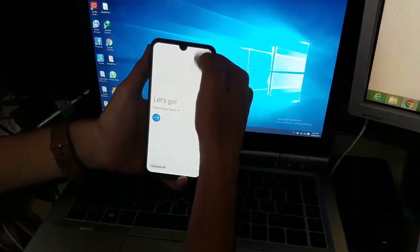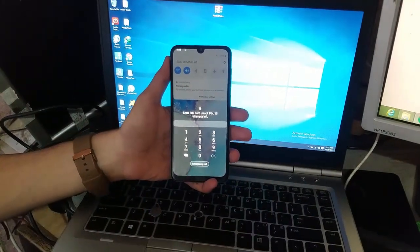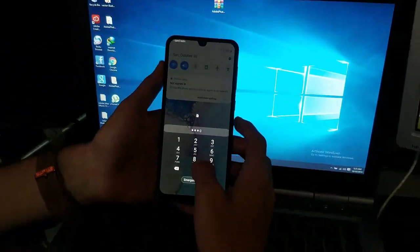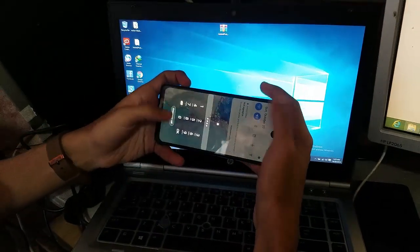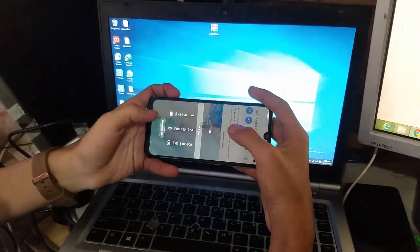You have to do this again and again until you see this option. In the SIM card lock PIN, you have to enter your passcode. Then you have to touch on the notification setting and OK simultaneously.